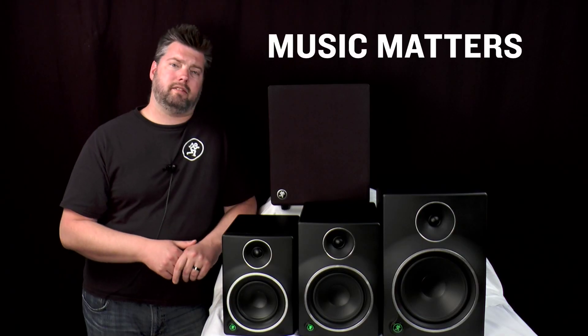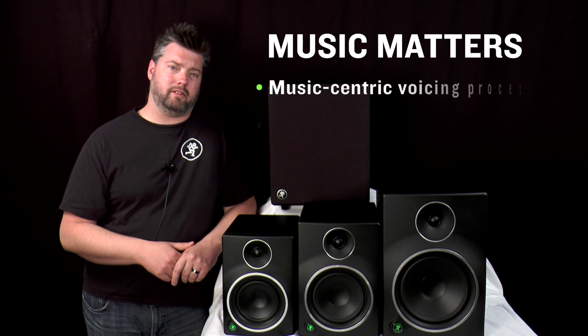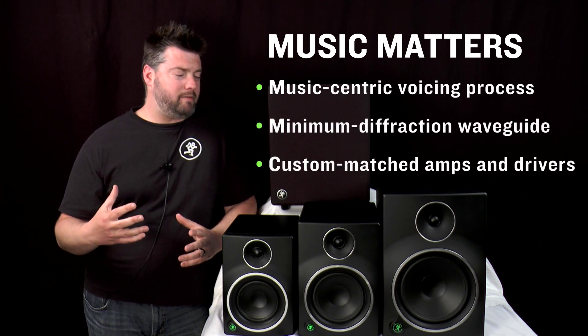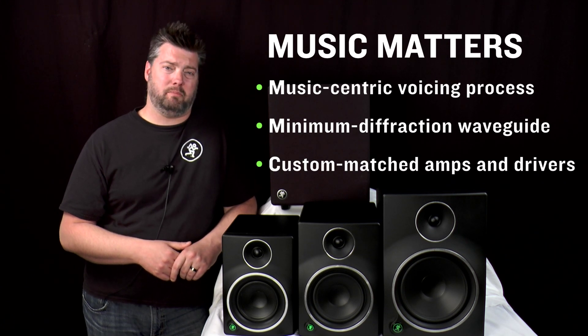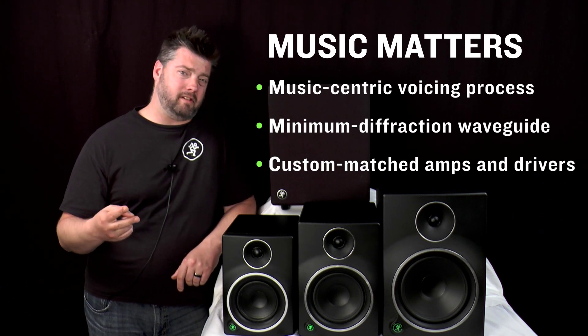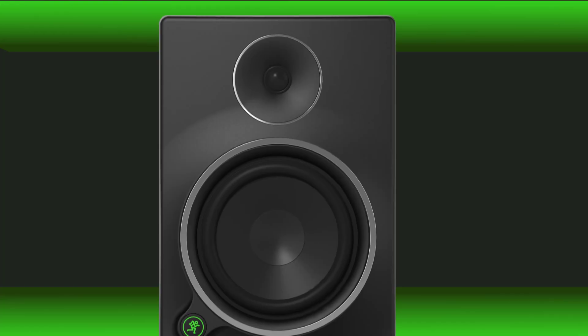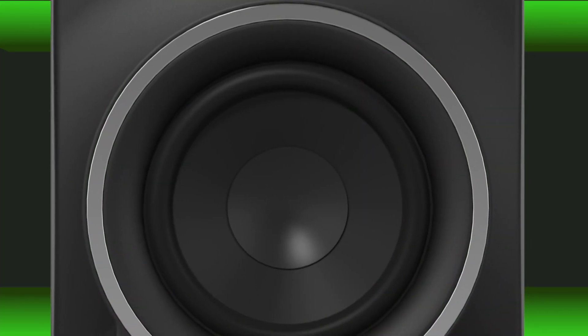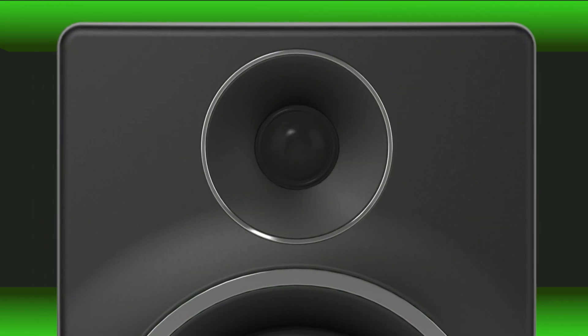Plus, our long legacy of designing some of the world's best-selling studio monitors means that you're not just getting the best — you're getting a pair of studio monitors designed to instantly connect you to your music in look, in feel, and in sonic performance. The ability to reveal the true character of your music and for your mixes to translate in any environment are easily the biggest reasons to own professional studio monitors.